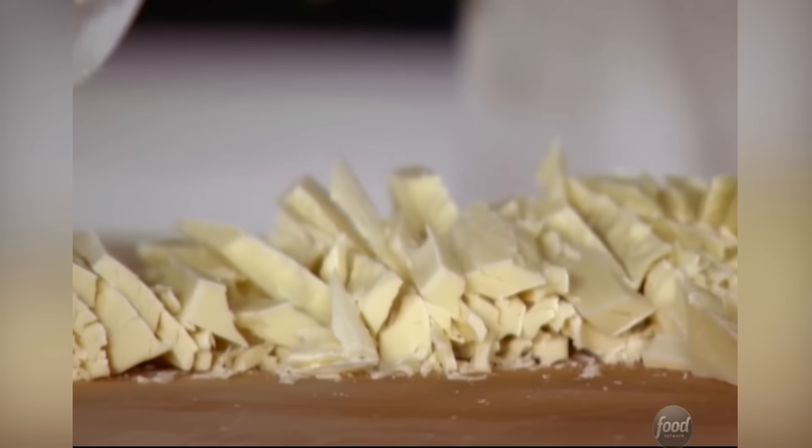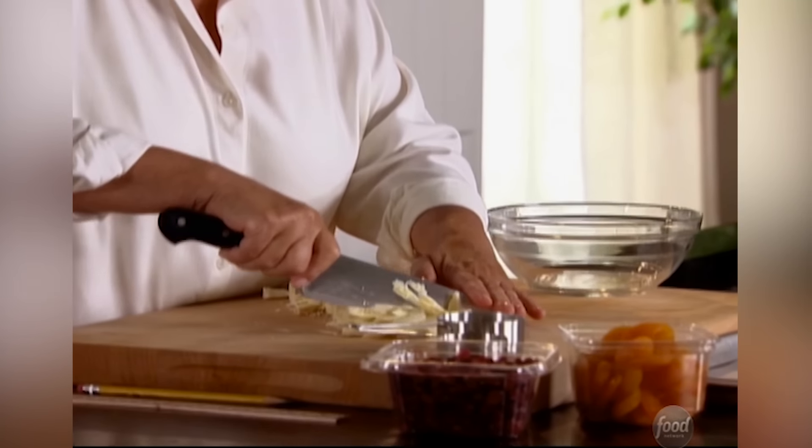I'm cutting up 16 ounces of white chocolate. I like to use good white chocolate — Belgian chocolate. And there are all kinds of methods for tempering. Forget it, I hate them all. I'm going to do something really simple.